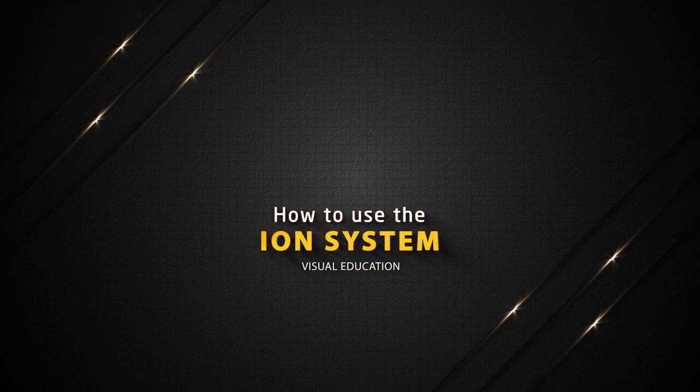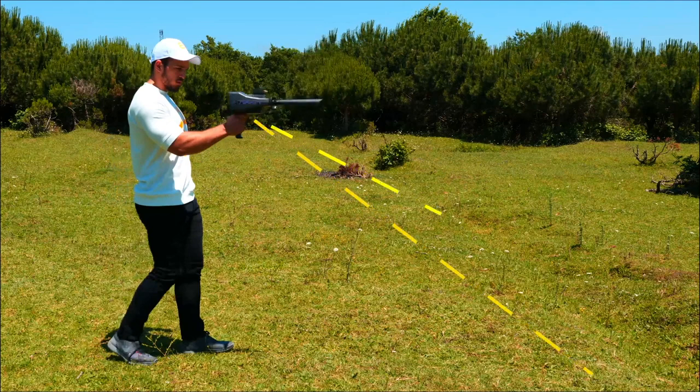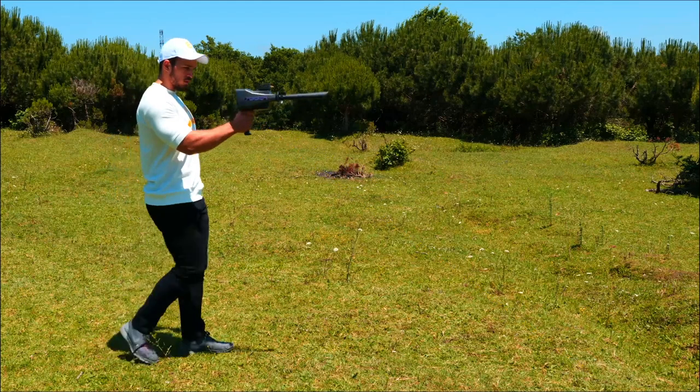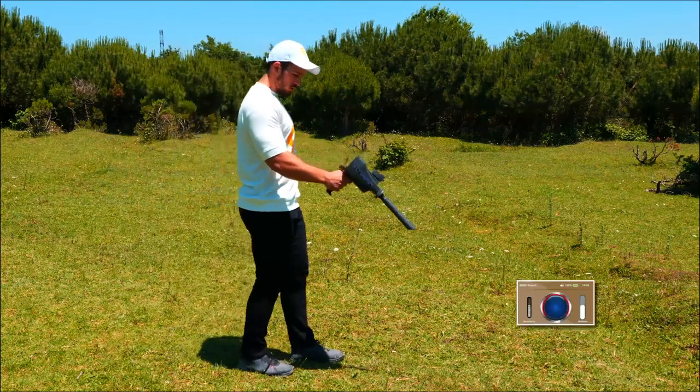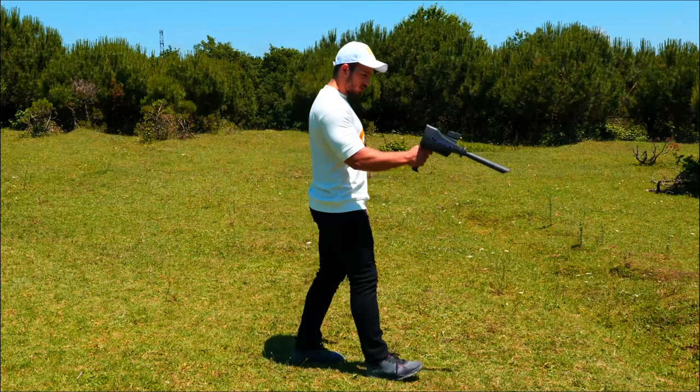How to use the ion system. Press the grip key and the device will perform the automatic calibration process and identify the search area. Note: if there is a continuous sound, reduce the balance rate until the device is silent. And if it does not respond, lower the sensitivity rate until the sound from the device disappears.